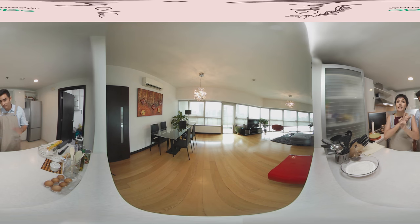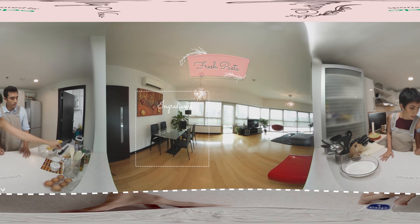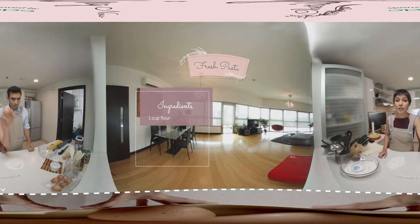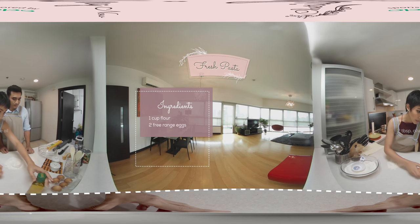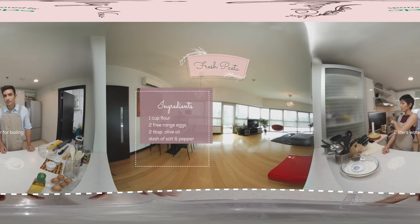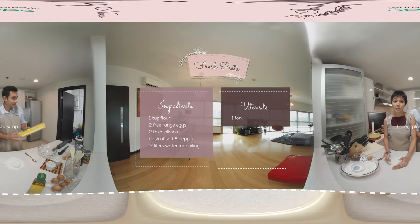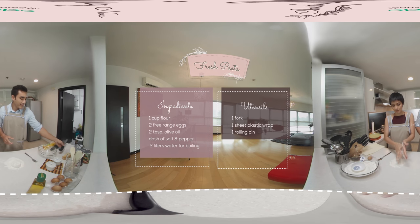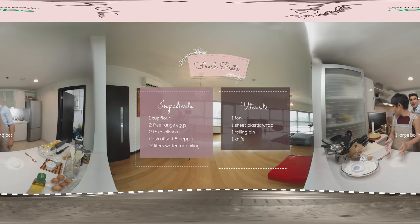This is my friend Alex Rodriguez and he's going to be helping us make fresh pasta from scratch. What we need is one cup flour, two free-range eggs, two tablespoons of olive oil, a dash of salt and pepper, and two liters of boiling water. For utensils: a fork, one sheet of plastic wrap, one rolling pin, one knife, and most importantly a large pot and a strainer.